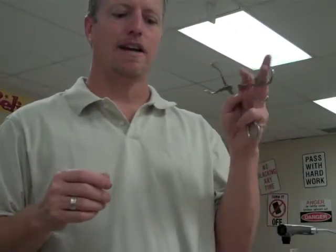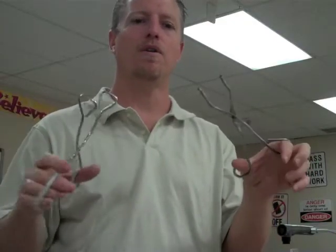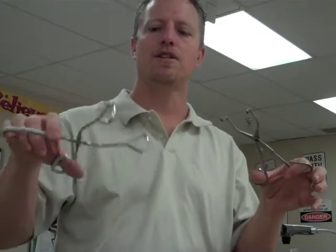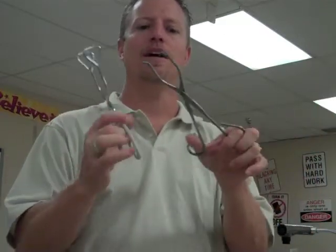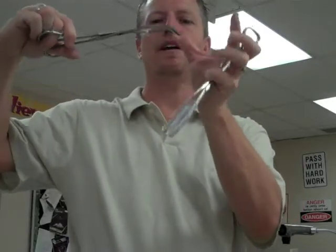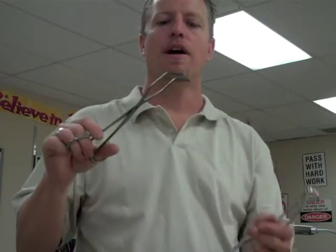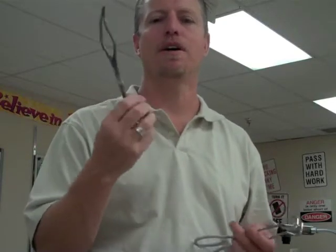We've got two sets of tongs here, and they're both essentially the same thing — both are tongs that allow us to pick up things that are hot or where chemical reactions are happening so we don't want chemicals getting on our hands. This type is actually called a crucible tong. It doesn't have a very wide opening — we clamp the crucible right here and pick it up. A crucible is just a small bowl-shaped ceramic piece that can handle really high temperatures. You just need to know these are tongs; the crucible tong name is more for high school.